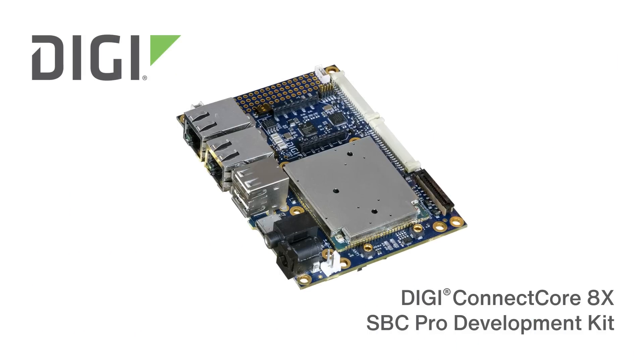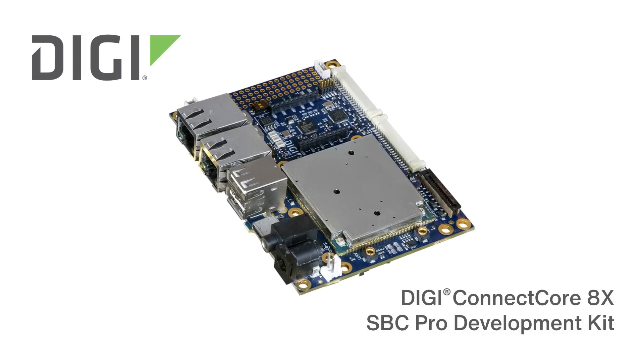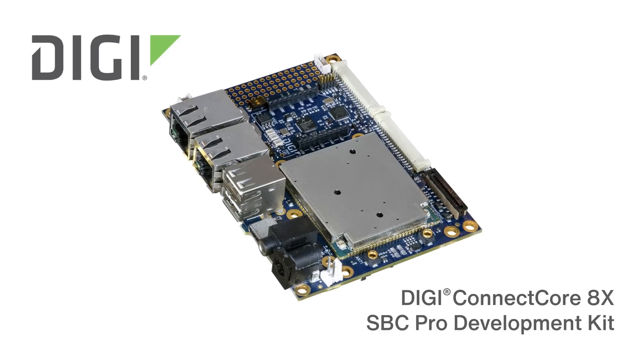I hope you can see how quickly you can get your project up and running with the Digi Connect Core 8X SBC Pro Development Kit and other resources provided by Digi. This product and others are available at Mouser. Be sure to check out our other BenchTalk videos for more product demos and instructions.